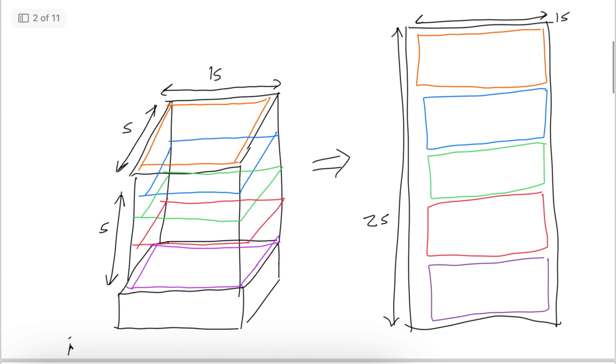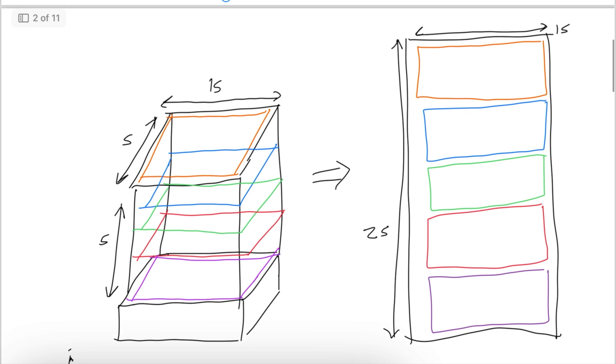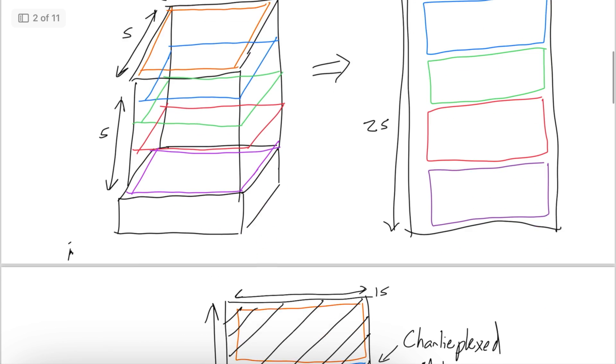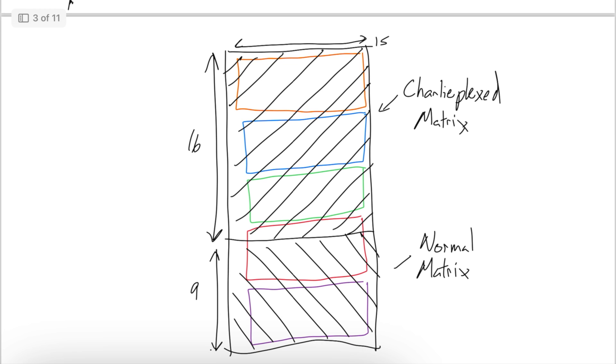Looking at my matrix — first off, it's a three-dimensional cube, which makes it very confusing to think about this way. So one of the first things I did was take that three-dimensional cube and turn it into a two-dimensional matrix. You take every single plane — the five planes — and smush it into a 15 by 25 matrix. Since I want the charlieplexed matrix to be n by n+1, and it's 15 in one dimension, I can do a 15 by 16 charlieplexed matrix out of the top portion of this whole thing.